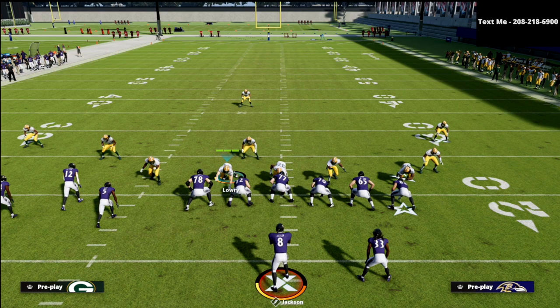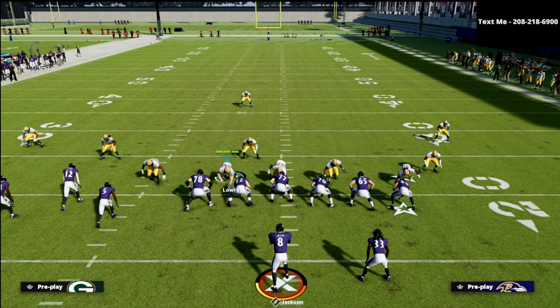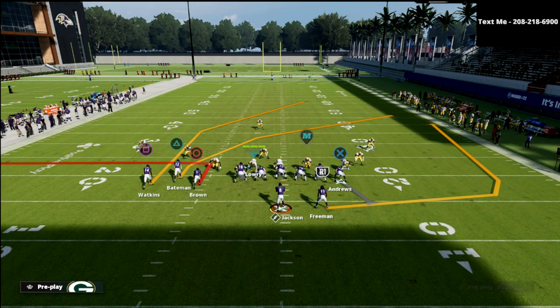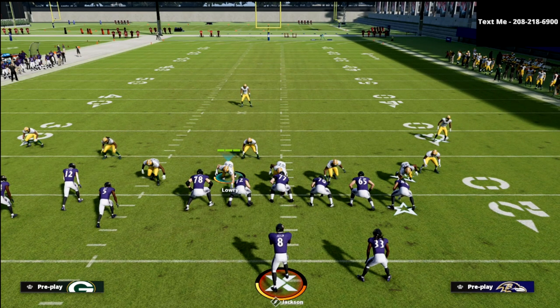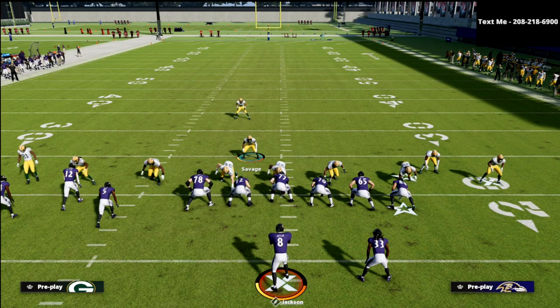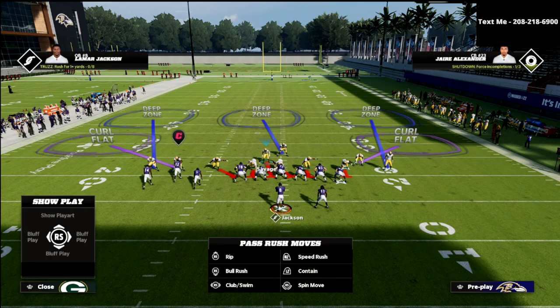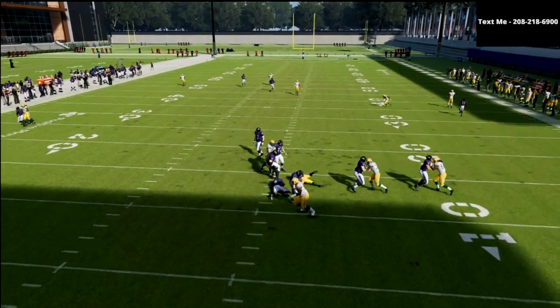Now what I want to show you right now is a blitzing concept that you can use — really simple to set up — that will basically not only make it more difficult for them to bomb you, but you're going to be amazed at this pressure. Literally all we're going to do is globally blitz your linebackers. I like to bring this guy over the center — I do think it helps a little bit. Then you're going to click on to this linebacker and stand kind of right here in pass command.